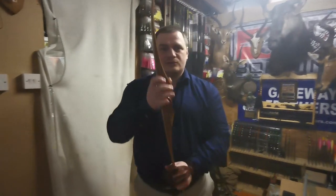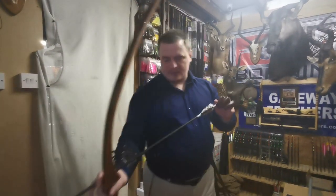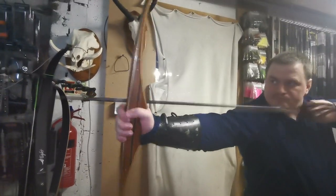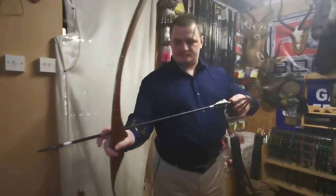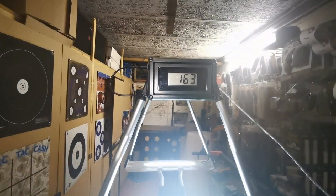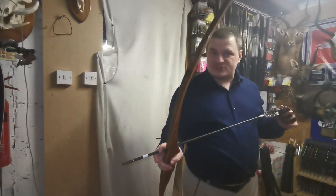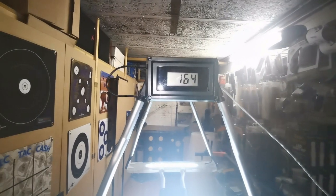The first bow is the Falco Trophy Carbon, measured at 75 pounds at 28 inches. We will be shooting the heavy arrows first. Results: 166, 163, and 164 feet per second. I'm not 100% sure I reached the full draw on this bow — it's a bit difficult as it's not natural for me, but that's the purpose of the test. Average is 164 feet per second.